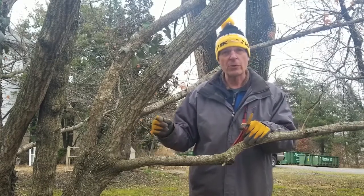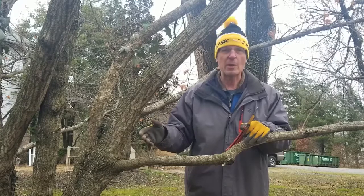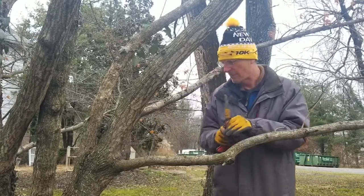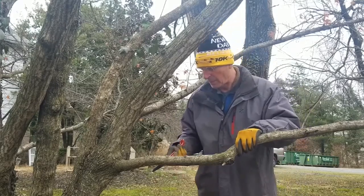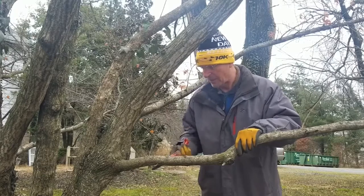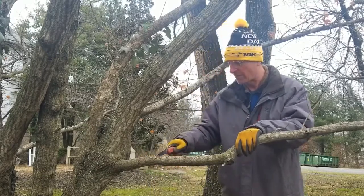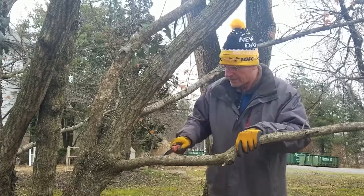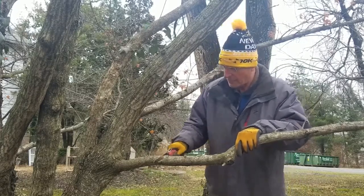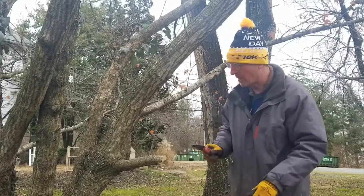I'm going to show you what I call a three-cut process to remove branches without causing more damage and keeping this branch collar intact. I begin by making a little bit of an undercut — that's really to prevent the risk of bark stripping as this branch starts to fall off. Then I go through and cut from the top, which is where the branch will actually be severed, and you see the weight comes right off.